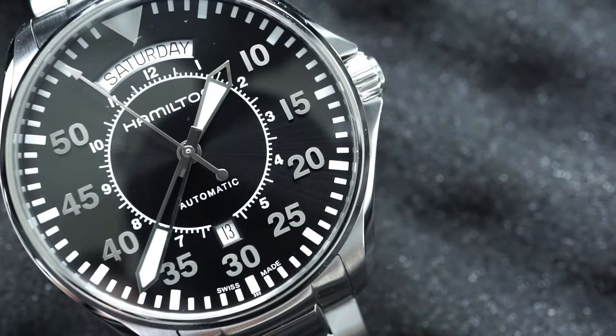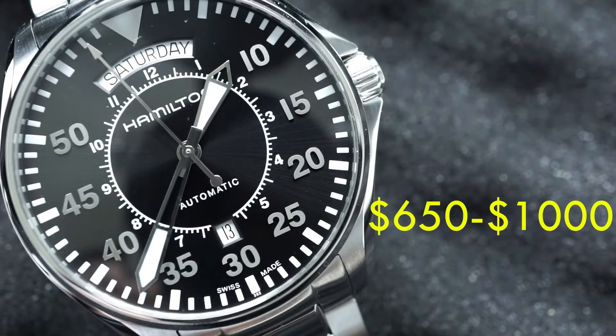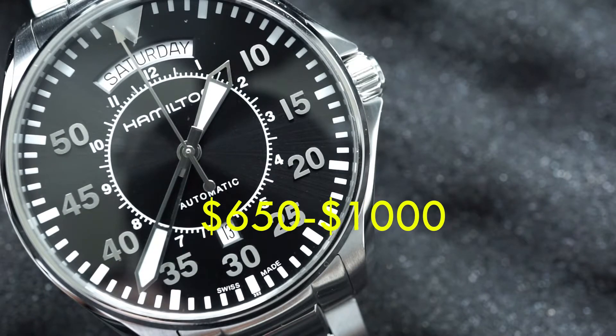For price, you can find this watch ranging from $650 all the way up to $1,000.